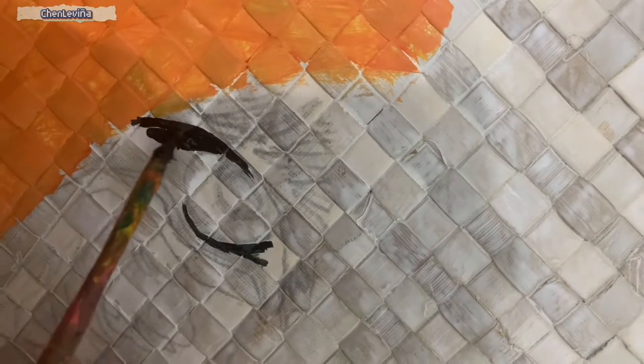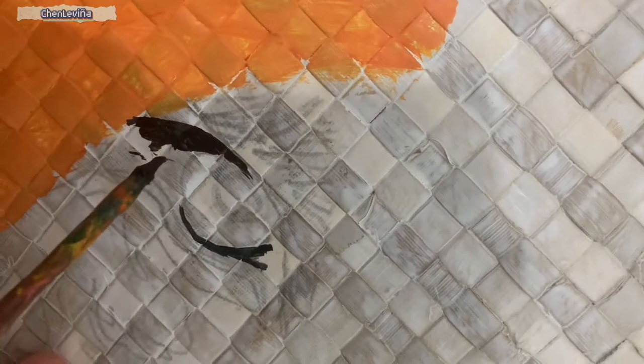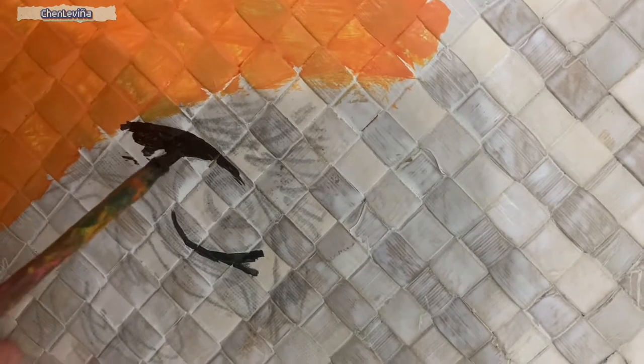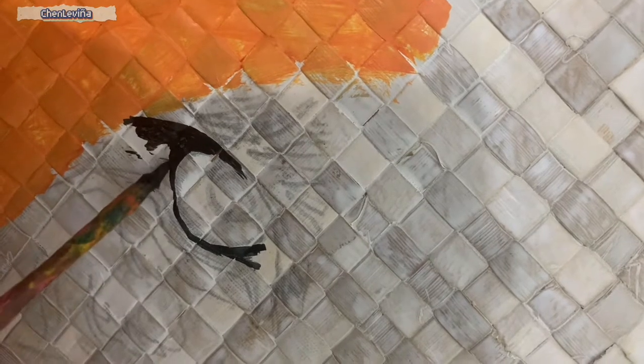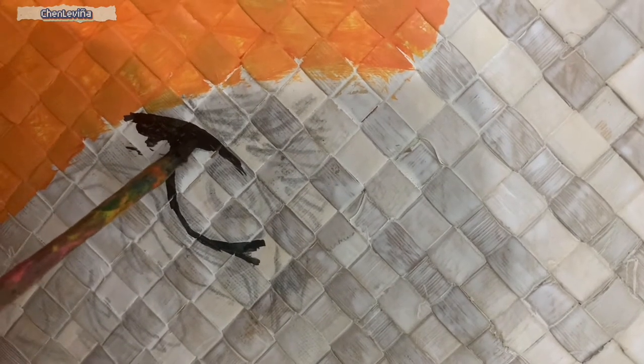I am using latex paints. Latex paints are often water-based and commonly used on walls and other home use. Latex paint is a rubber-like and fast-drying paint.